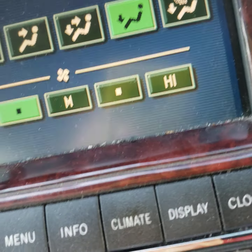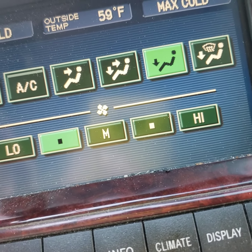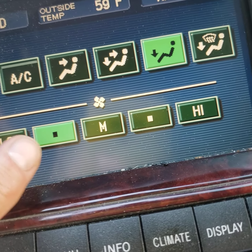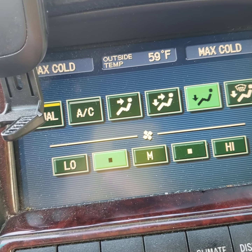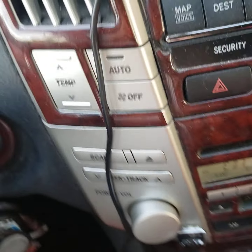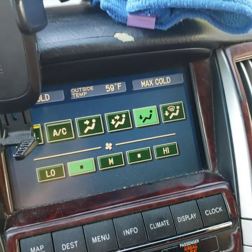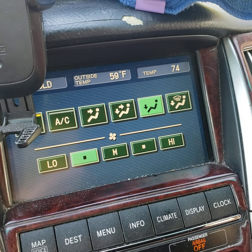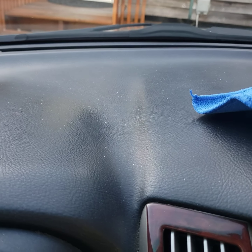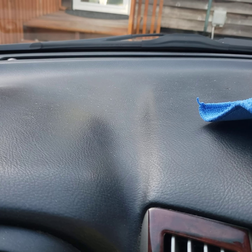This is with the dual control off, AC off. Now some forums were saying if you hit the dual control and you change the temperature it might help. No, that doesn't do any good.